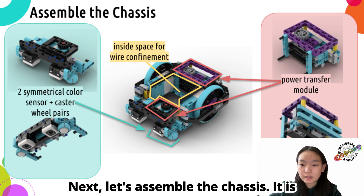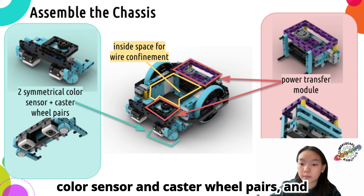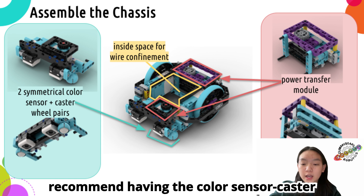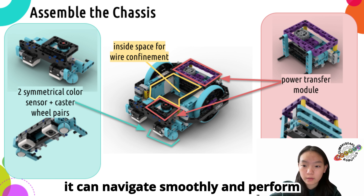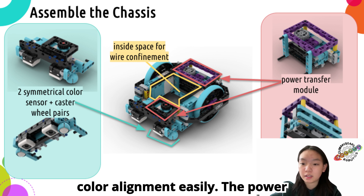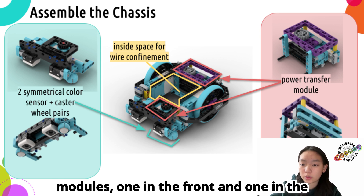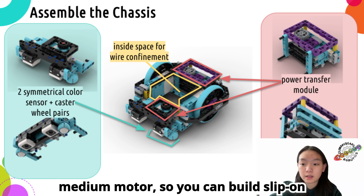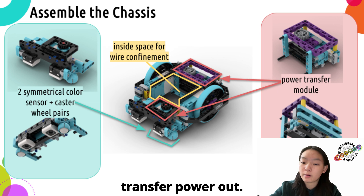Next, let's assemble the chassis. It is composed of two core parts: two symmetrical color sensor and caster wheel pairs, and one or more power transfer modules. We recommend having the color sensor caster wheel module in the front of the robot so it can navigate smoothly and perform color alignment easily. The power transfer module should be positioned for easy power output. Here the robot has two modules, one in the front and one in the back. Both have frames surrounding the medium motor, so you can build slip-on attachments and use gear trains to transfer power out.